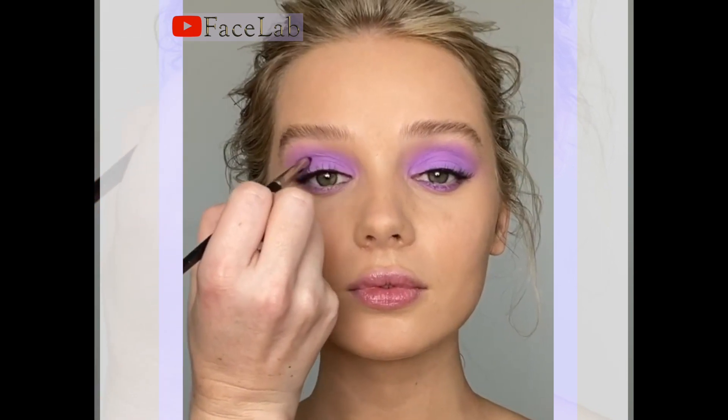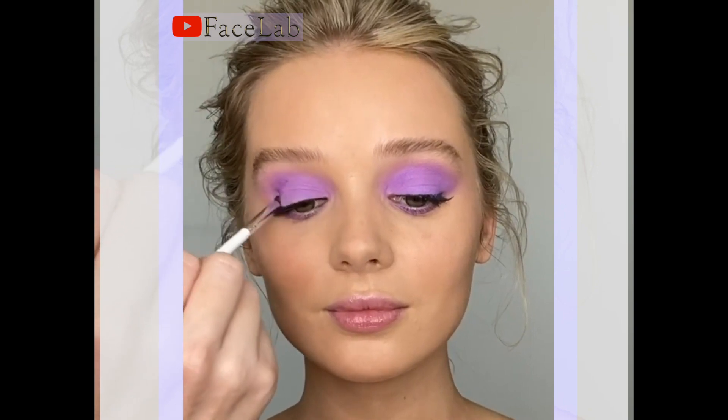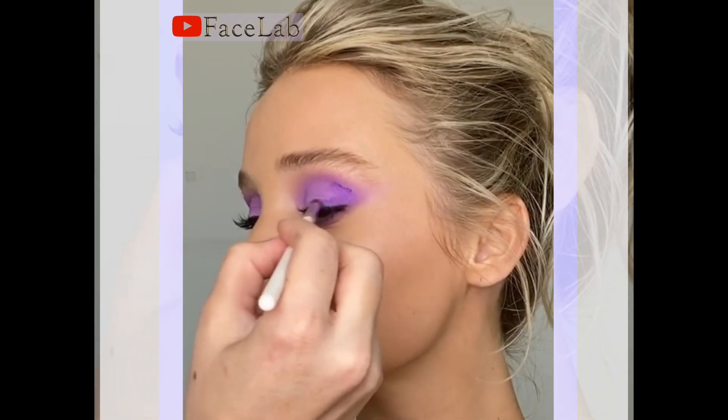Using another small blender brush I'm taking the darker purple tone Journey into the socket of the eye just to kind of naturally contour it. I'm going to blend that in so it's a really seamless transition.